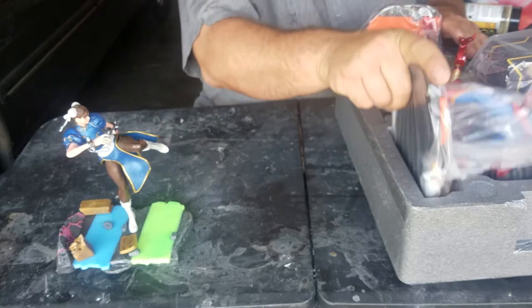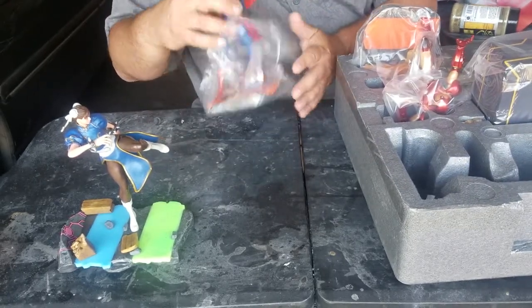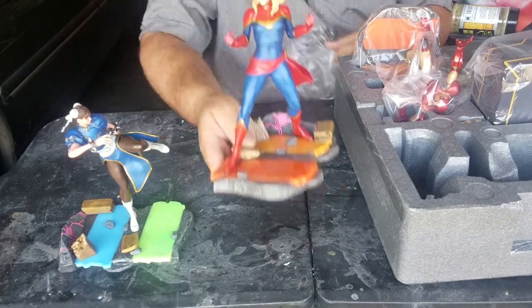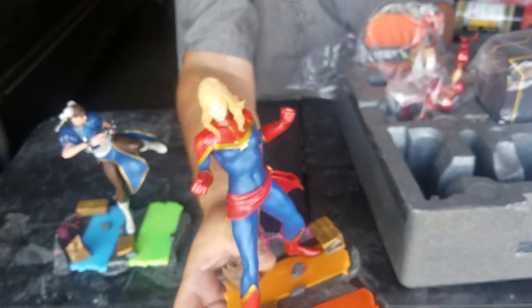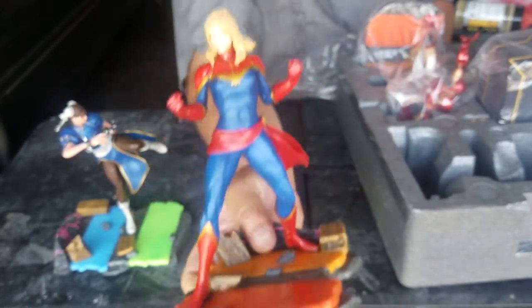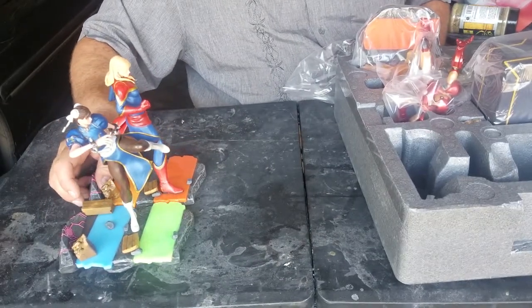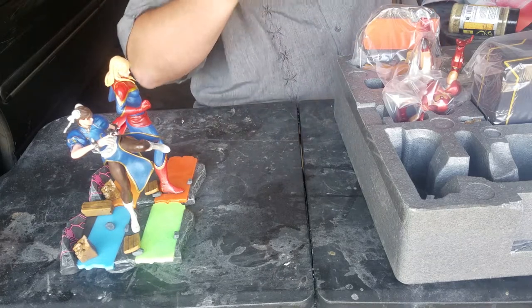We're going to do Captain Marvel. Save my favorite for last. There's Captain Marvel — yeah, the long-haired version. I do not like the Mohawk-y version they have now. This is a lot better looking. It looks like these lock together; I'm sure they go into certain patterns, but we'll deal with that later.